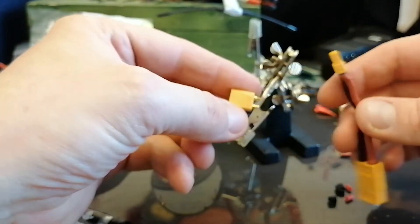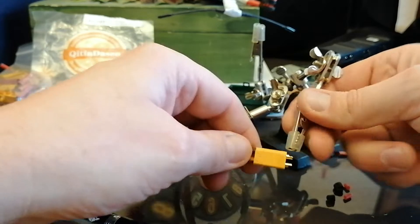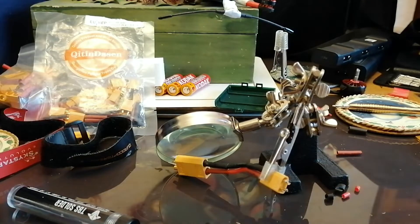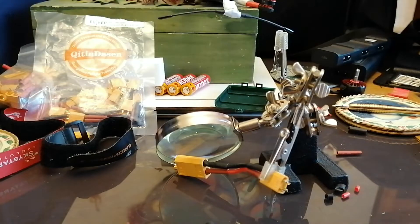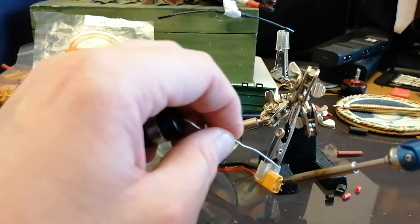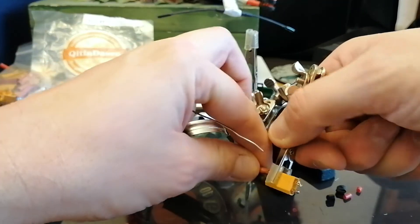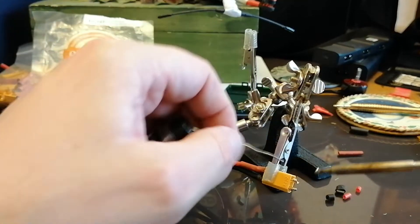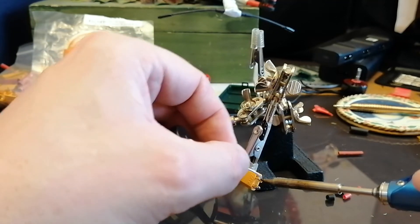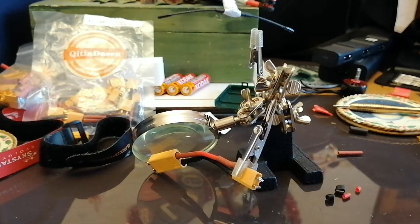Now we need to do the same with this one here — the XT60 connector. Put that in there. We're going to do the negative side because that's the curved edge. Add some decent solder with plenty of heat. Flip it over for the other side. Clean off your tip when done.